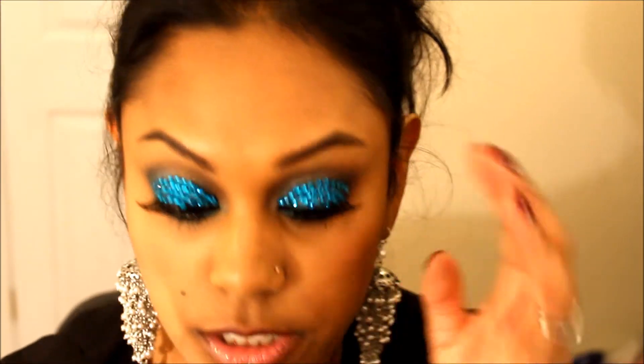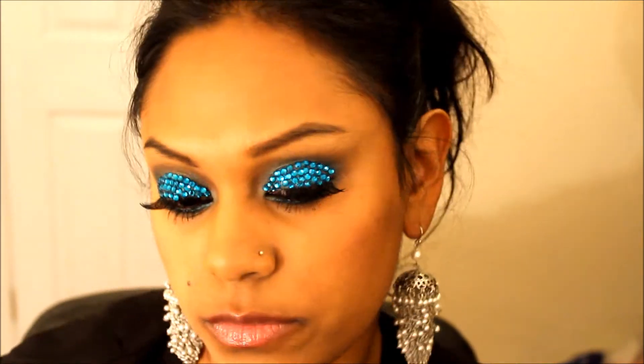So that is the finished look. Obviously, you don't have to do the whole lid in crystals. You could maybe just do an eyeliner in crystals, or just have a few randomly over a smoky eye, or even just one in the corner, or just underneath. There are just so many different things you can do to play around and be a little bit more creative.